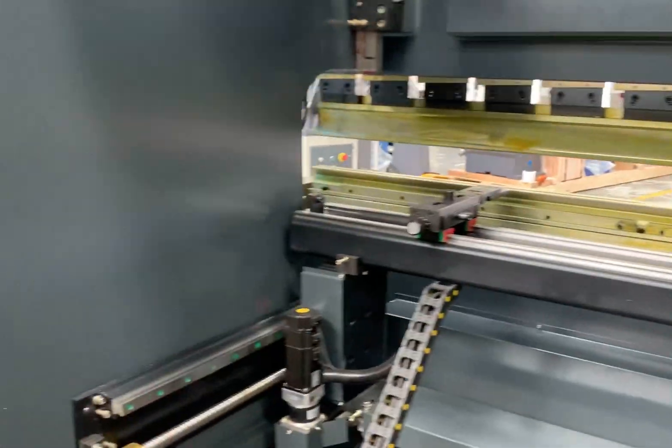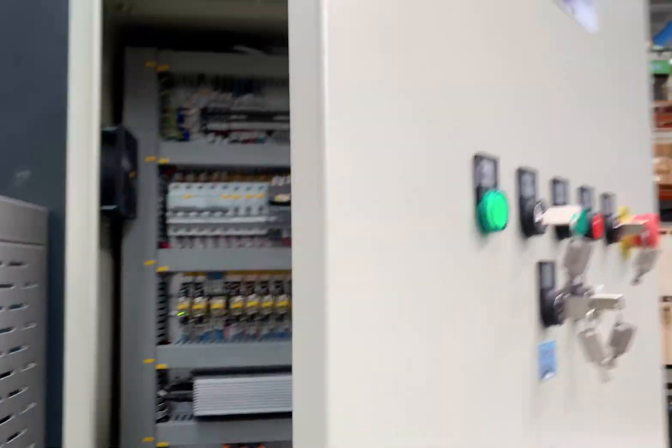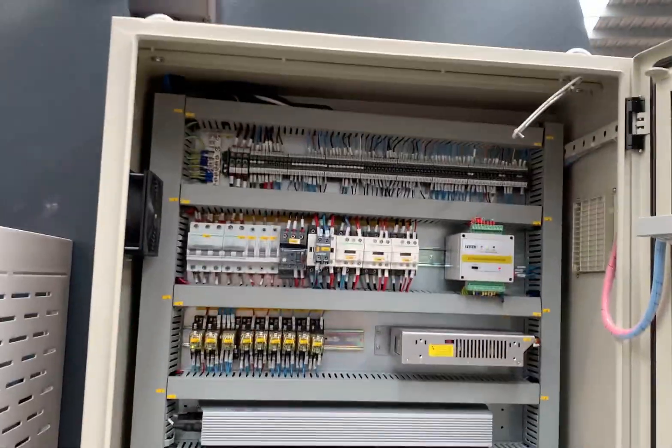Look at the control box. All of our machines are made to CE standard and, as you can see in the control box there, all the servo drives and components are all built to exacting quality fit-outs.